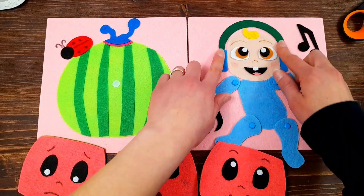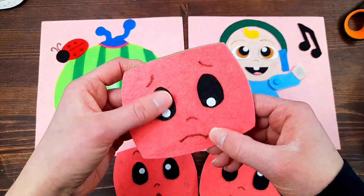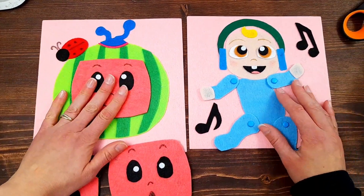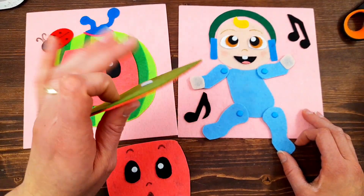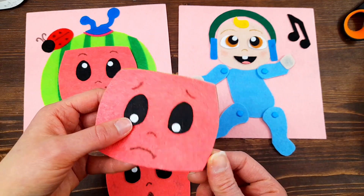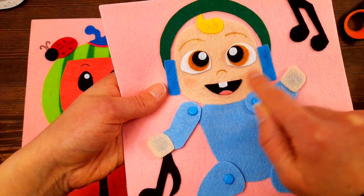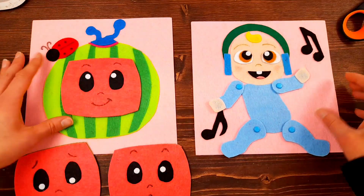All the rest of the pieces are glued on - the headphones and the music notes - and I've got the velcro dots glued on the back of each watermelon face so your kids can swap out those emotions. I only did three but I'll probably add more later. Little kids love playing with different facial expressions and it's great for helping them recognize different emotions and signs of how someone is feeling. I also took a pink marker and smudged it on JJ's face to make his little rosy cheeks.